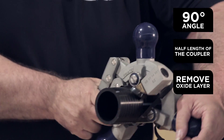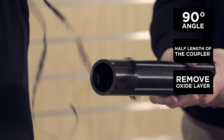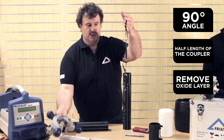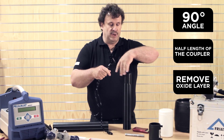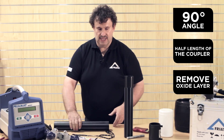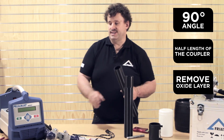You remove the machine and at the end the result is an endless swath like that. And so you ensure that the scraping took place all around the pipe, which is very, very important. Of course the second pipe must be prepared in the same way.